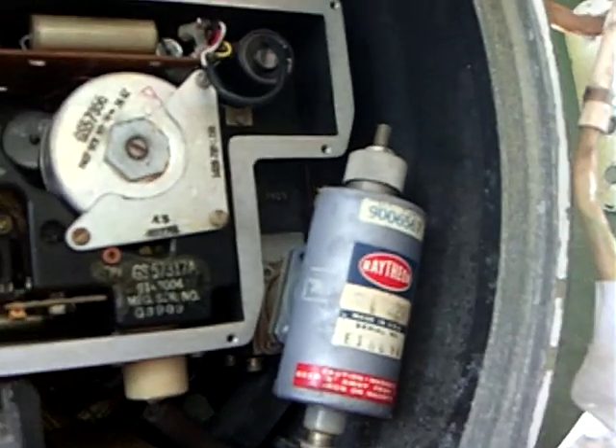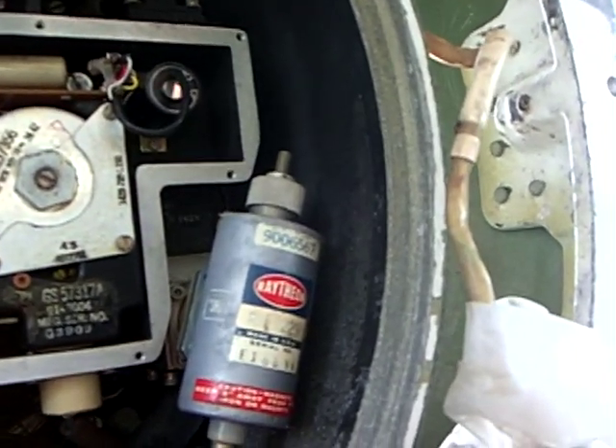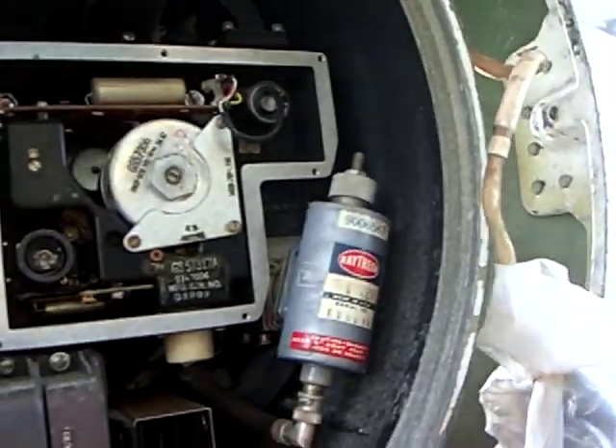It's a Klystron. What is this — Raytheon? I'm not sure what its Raytheon is. It's probably the Klystron.